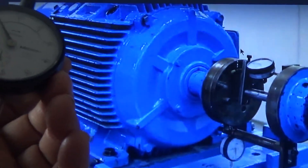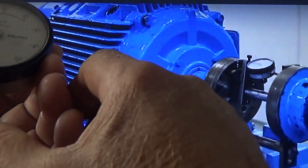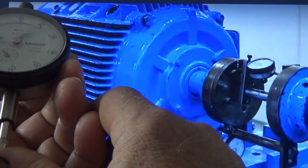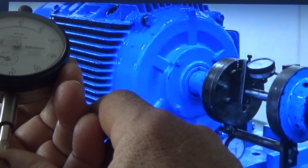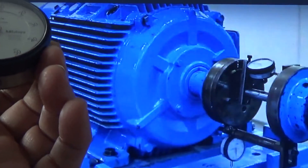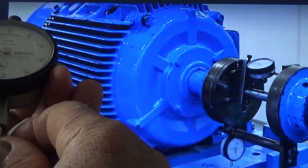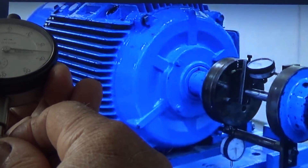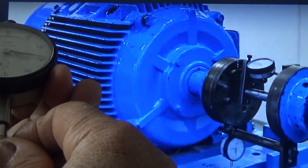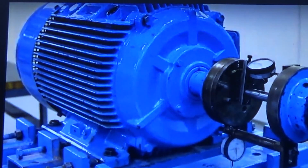If you come from top to bottom and you make zero on the top, then at the bottom — if the motor is down, this plunger will be pressed, and it means the motor is down and you will get a plus reading. In the same way, if the motor is up, this needle will be moving downward or outward, and you will get a minus reading, which means the motor is up.